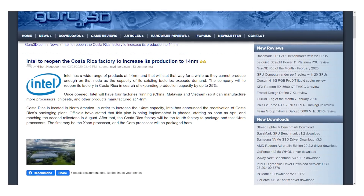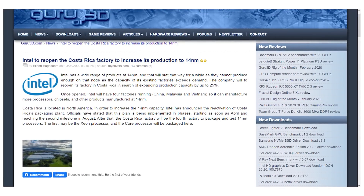Intel is trying to undo the damage of their lack of innovation by reopening the Costa Rica fabrication facility they previously shut down. This comes after all the rumors about Intel tapping TSMC or Global Foundries — none of that has happened. Intel is actually reopening their Costa Rica facility to produce 14 nanometer parts because they still haven't been able to transition to 10 nanometers. It's only coming online in August — they're readying a five-year-old technology for five months from now. They're not going anywhere forward.